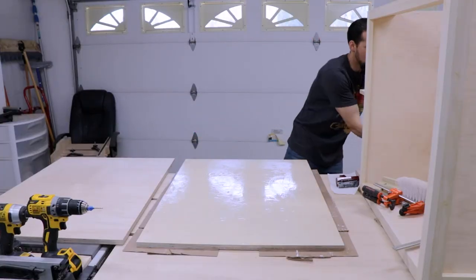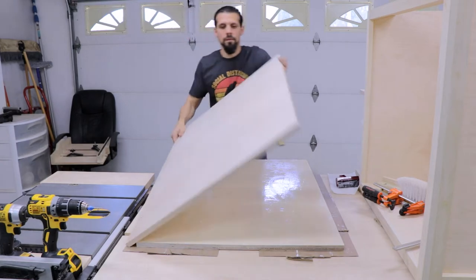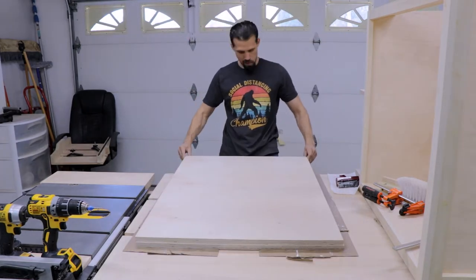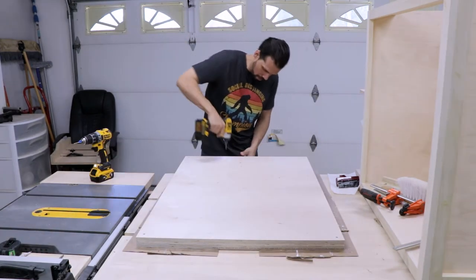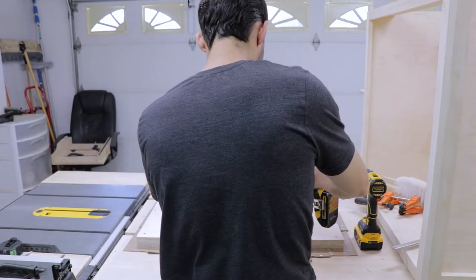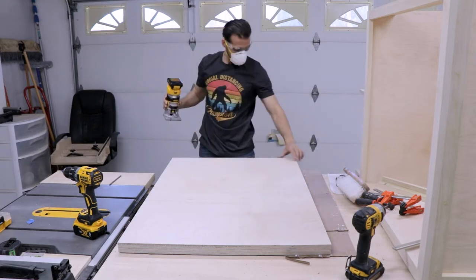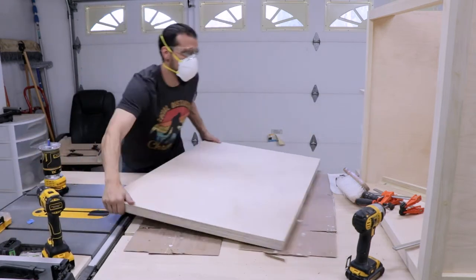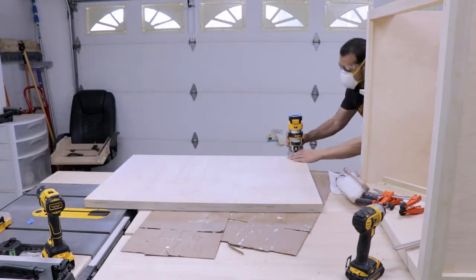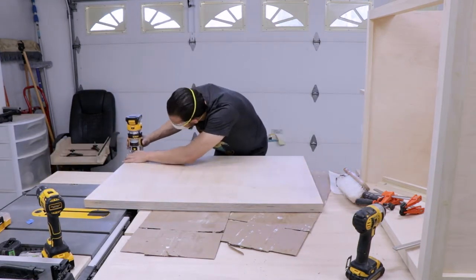Next, for the top I put a whole bunch of glue, spread it all around, and laminate two pieces together to make the top of my shop cart an inch and a half thick — nice and sturdy. I just screw them together until it dries, and I make one piece slightly oversized so once they're joined I can come back with my trim router and a flush trim bit to get them perfectly squared up with each other.